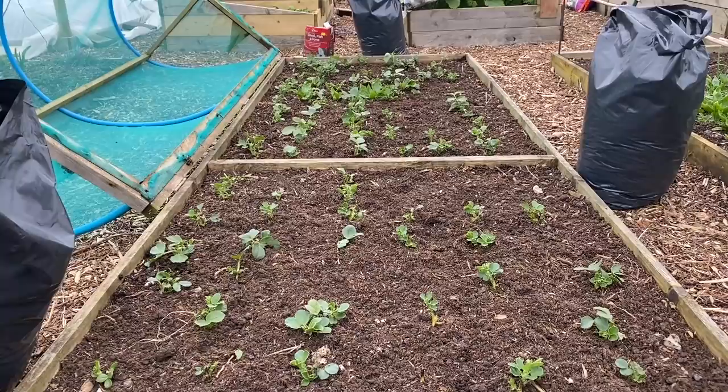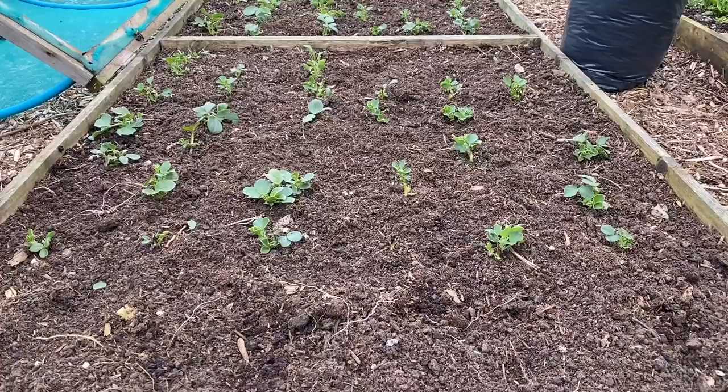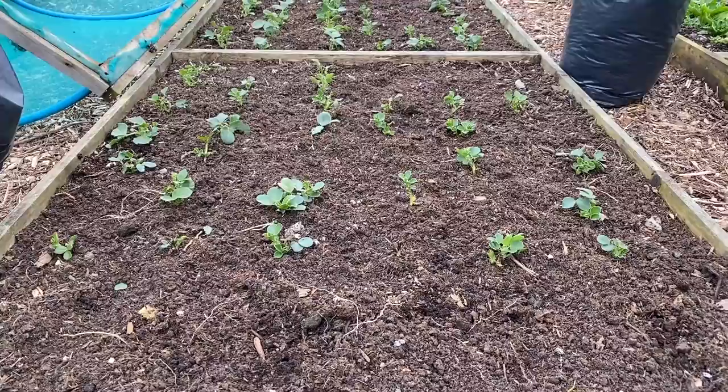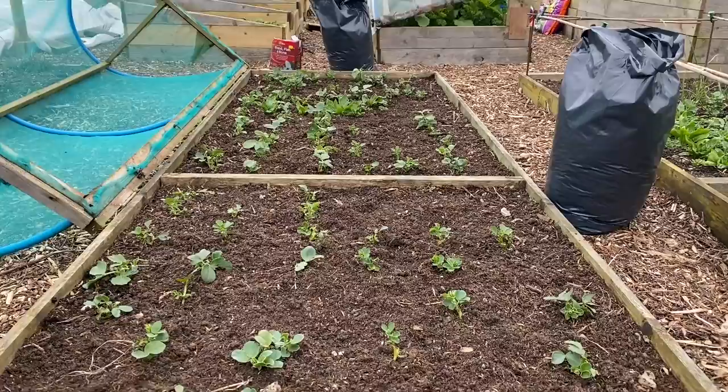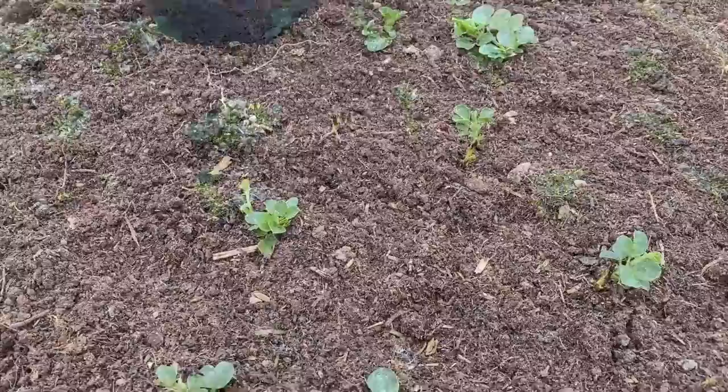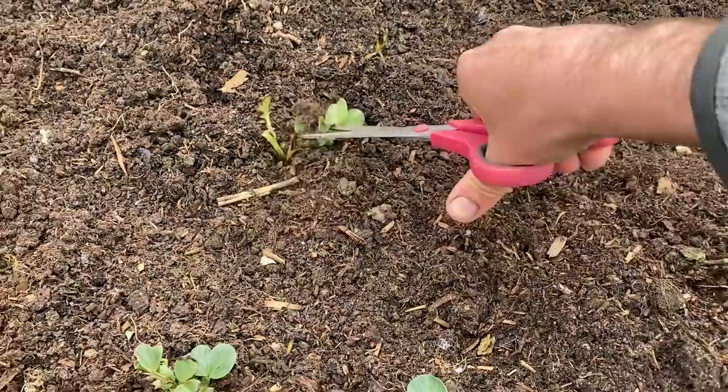This is the bed I'm planting with my main crop onions today, and it's got field beans in it right now. These suffered really badly in the big freeze and have just started to grow again. I harvested all the good ones yesterday. I'm leaving the roots in the ground and just snipping them off with scissors — if you snip them off like that, they won't regrow.